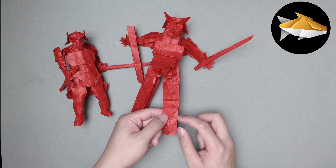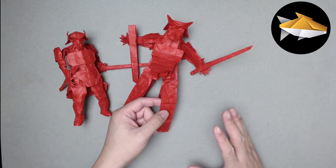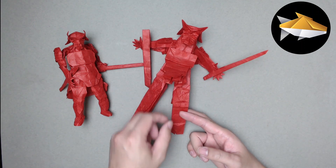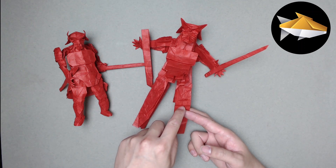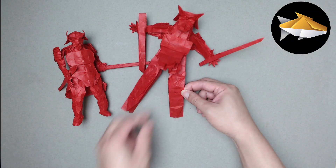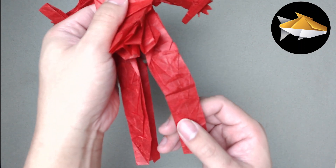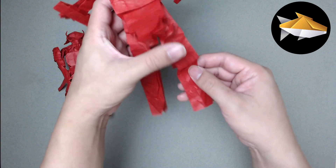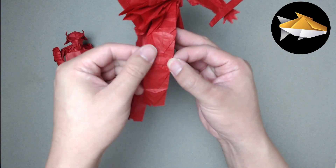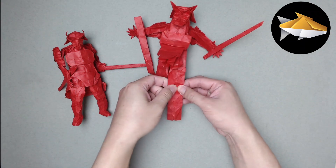For the feet, we're going to valley fold the point of the very first diamond down - this is so that when we make the foot it kind of covers like a guard would. It's a small detail, very much tucked inside. Next, leave the second diamond in place as the shin guard. For the third diamond - the knee - do a really small pleat: fold about halfway or a little bit below as a mountain, then pleat very slightly back down. The top point of the diamond will form the top ridge of the shin guard.